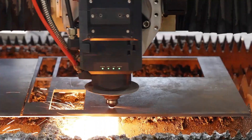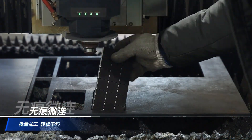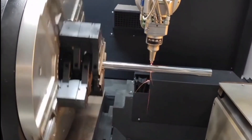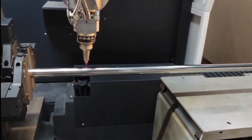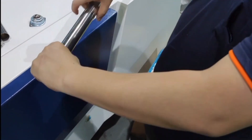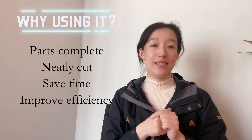First, let's see two videos showing the function of Smooth Macrojoint. The Smooth Macrojoint prevents the parts from tilting up after cutting, ensuring the integrity of unloading.